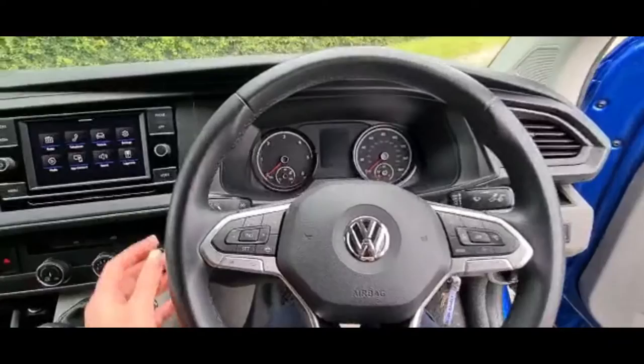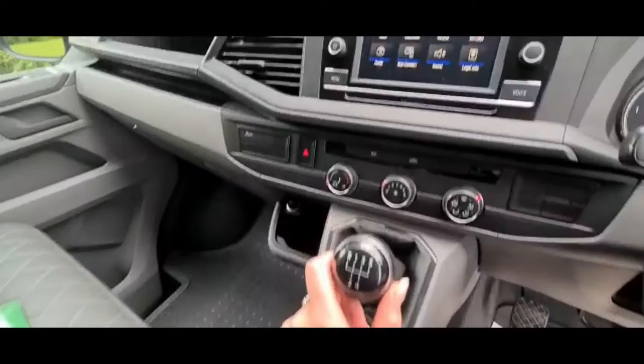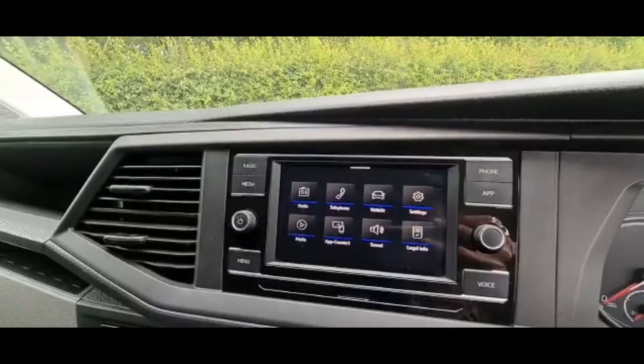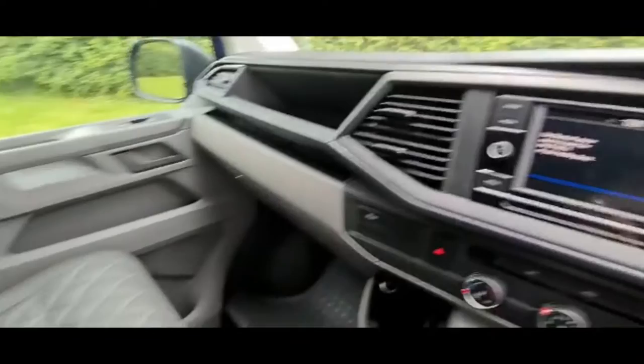In the cab you have your standard Volkswagen layout with your multifunctional steering wheel. You've got your indicators and high beam on your left-hand stalk and your wipers on your right. Your main light switch is just down here to the right. It's also a manual five-speed box and you've got your touchscreen head unit with all your mod cons. It doesn't have sat nav, however you can play this through your phone by connecting via Apple CarPlay or Android Auto. To pair your phone just press the phone button and follow all the on-screen instructions.